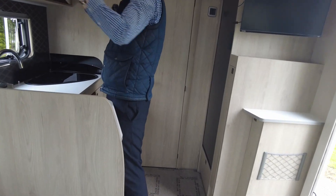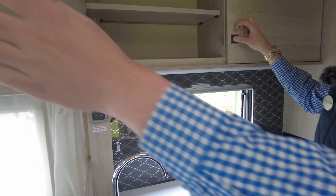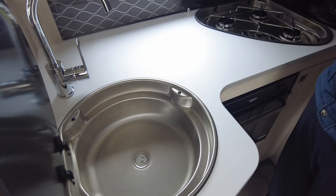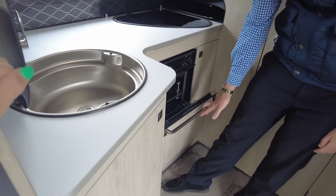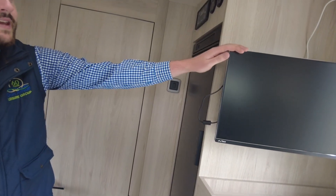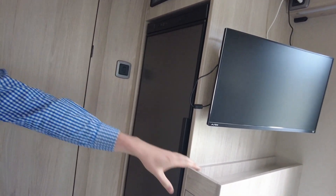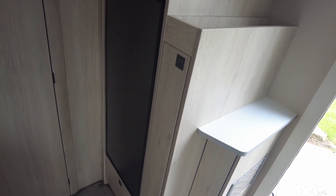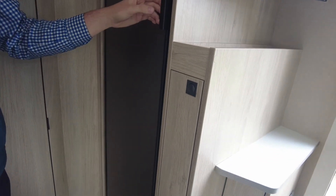Coming into the kitchen, there's loads of storage at the top and there is a solar panel on board as well. Loads of kitchen storage, worktop space, a three burner gas hob, and a massive sink. Down below you've got your oven and grill. More storage around there, you've got a TV — the TV aerial is on top as well. There's a freestanding table, and you've got your three-way fridge, which runs off gas, electric and your vehicle battery.